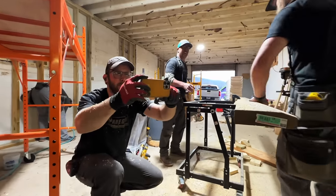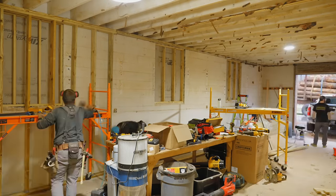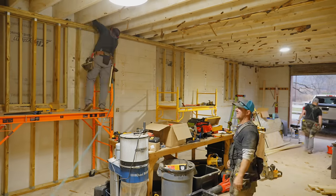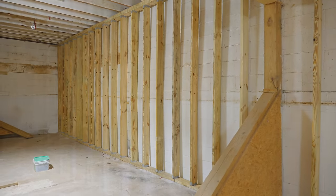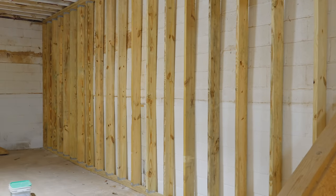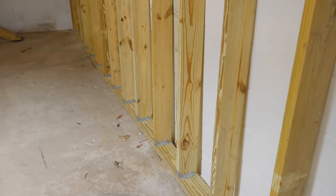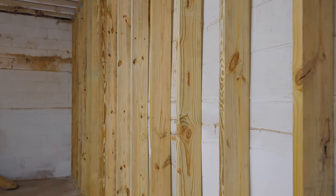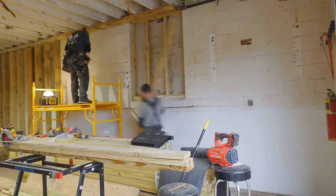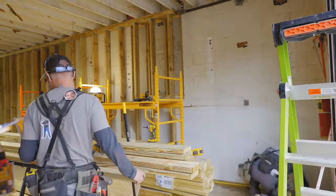We wrapped things up for day one shortly after, and I think we made really good progress. Looking at the studs up against these bowed block walls was almost like an optical illusion — it made the studs look insanely crooked when in reality it was just the wall that was crooked. Eric's technique of setting the plate location worked perfectly, as pretty much every stud contacts the wall in the middle. Back for day two, the guys wrapped up the framing on the right wall, working around the natural gas line.